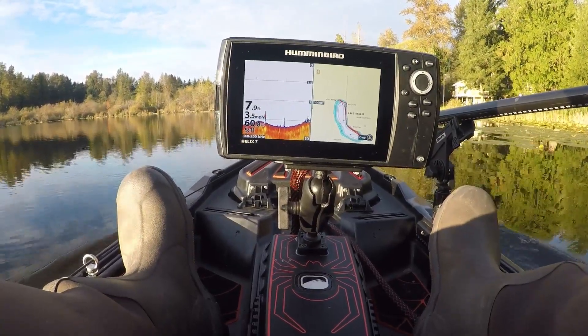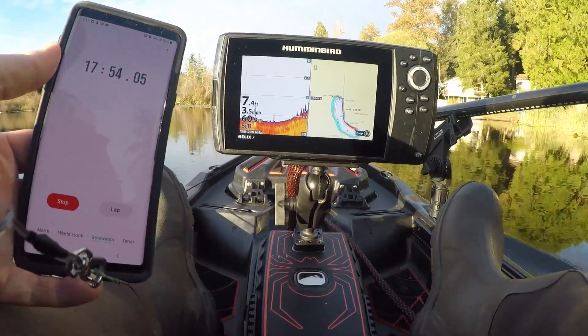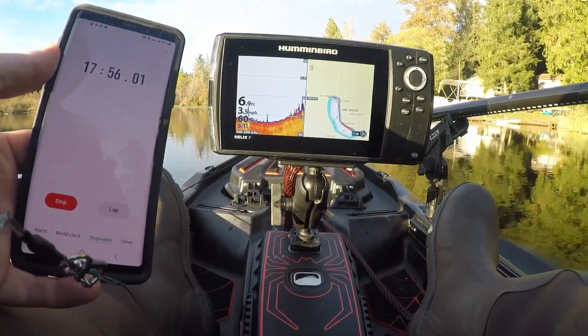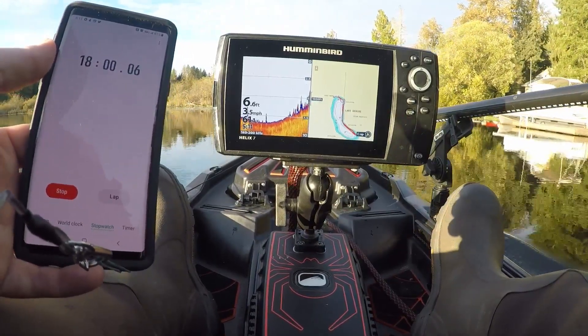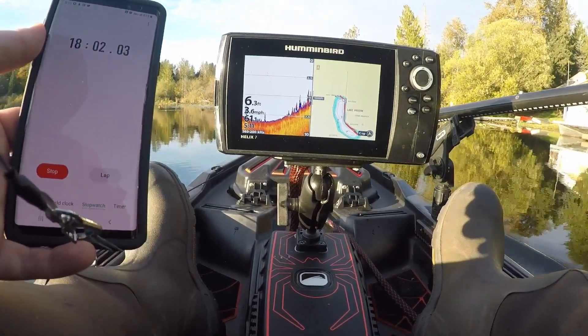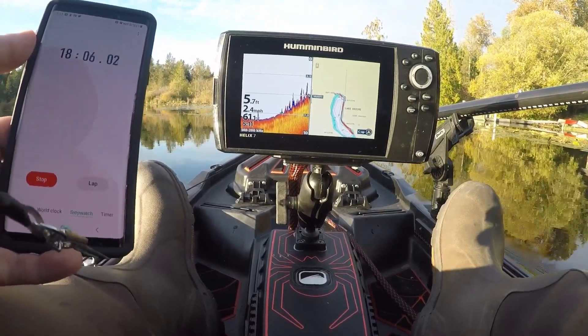We're coming back up to the finish point, which is also our starting point. We're at about 17 minutes 55 seconds — it's going to be about 18 minutes. Cutting off the motor. And now you have it: 18 minutes.